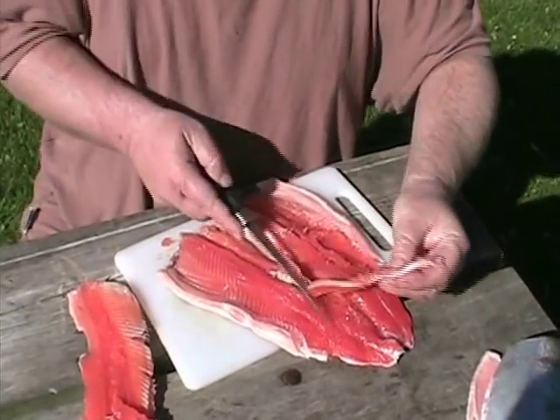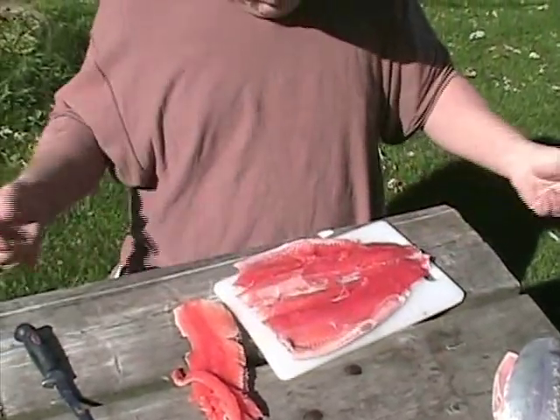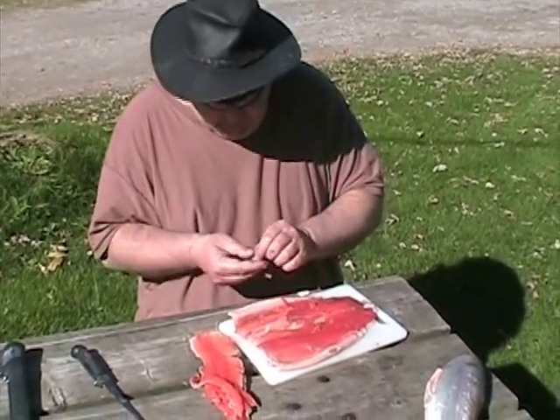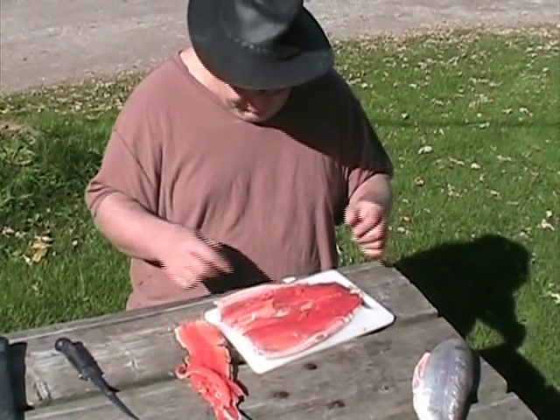Just cut the bones out and that's it — a completely butterflied trout. Let's fold it over for you so you can see it. This is about the smallest trout you want to do this with, and it's actually kind of hard doing it with a trout this small.